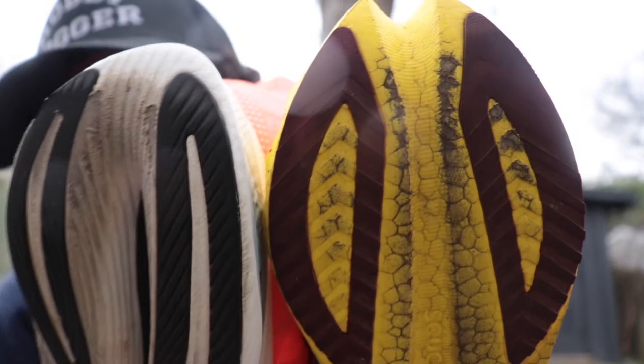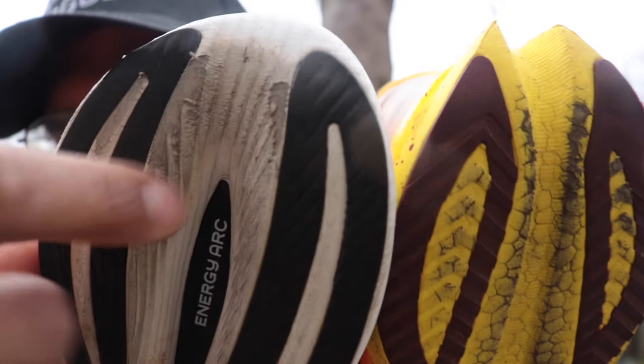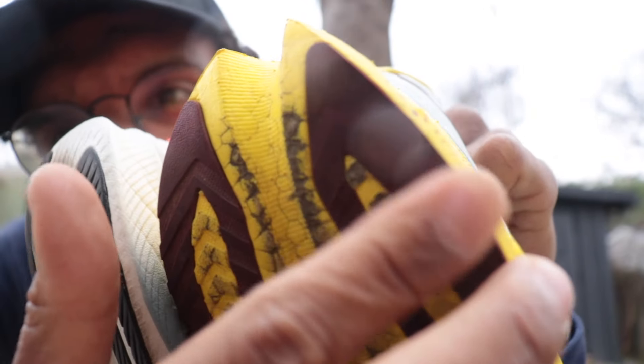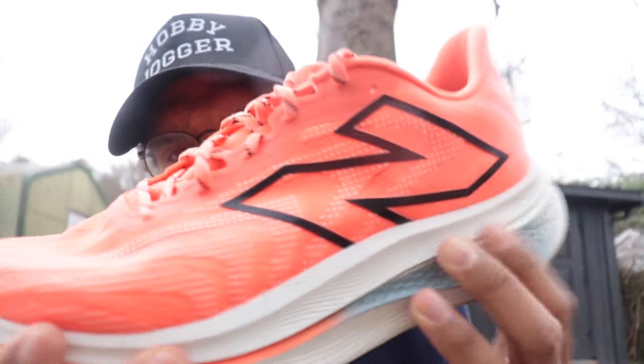Heading to the outsole and durability comparison — both have about 100 miles on them and you can see similar wear. On the Saucony Endorphin Speed 4 we've started to wear down into the foam a little bit, and the outsole is rubbed flat on the lateral area. The SC Trainer V2 shows the same thing. Neither of these are the most durable option — the Boston 12 and Puma Deviate Nitro 2 will get way more miles. The Speed 4 has a little better traction in the wet; the SC Trainer V2 uses an older version of New Balance's rubber compound.